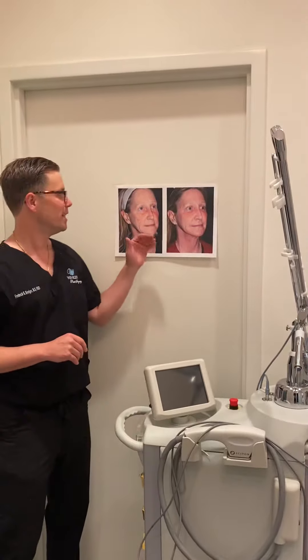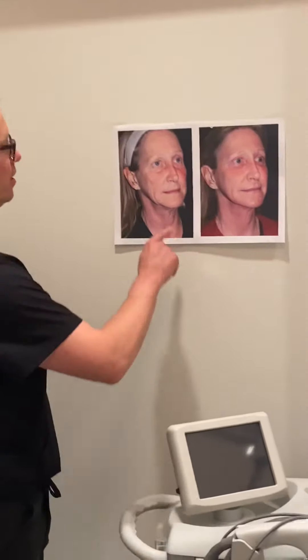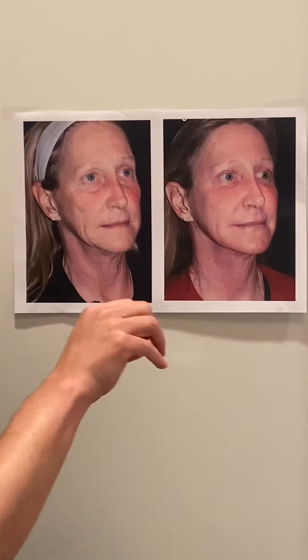Here's a lady who looks like we did a facelift on. Actually, all we did was fat grafting and laser resurfacing. You can see the fat grafting improvements where the cheeks were so hollow and the lips were so thin, and even the temples. So we improved that with fat grafting.